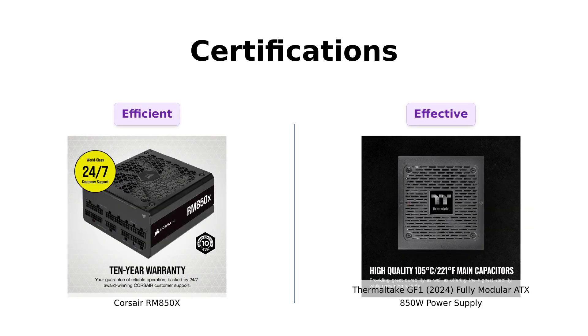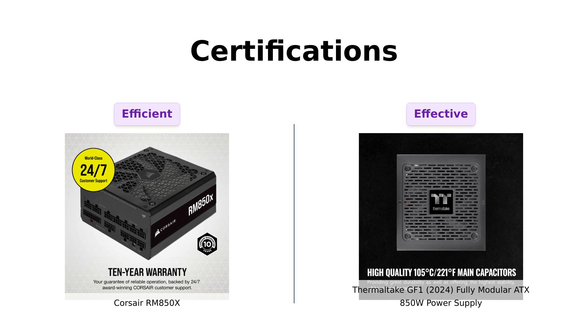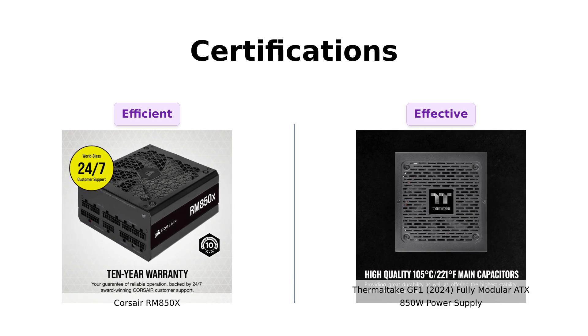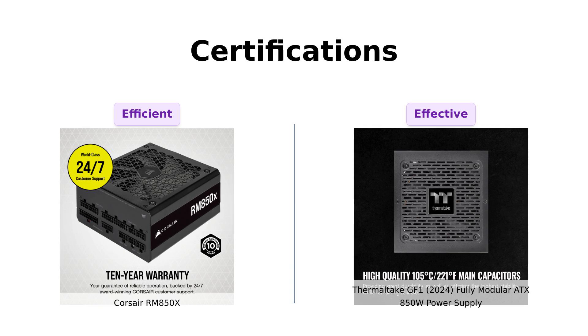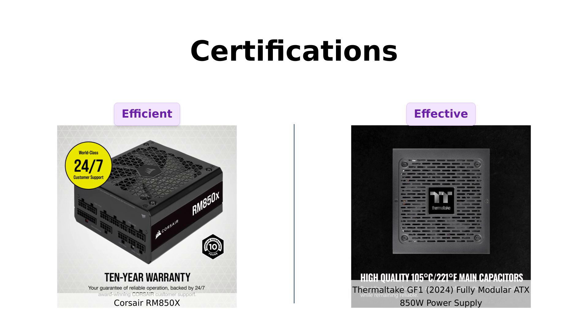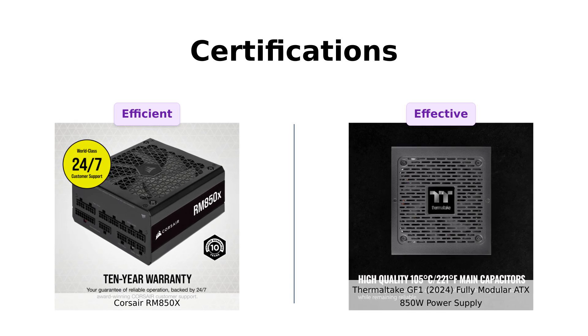Finally, let's not forget the certifications. Both power supplies are 80 PLUS Gold certified, which means they're efficient and won't suck the life out of your electricity bill. Reviewers commend the RM850X for its modern standby compatibility, allowing for quicker wake times. The GF1 also holds its ground with its efficiency and Tier A rating on PSU tier lists, making it a solid choice for gamers looking for performance without the high cost.